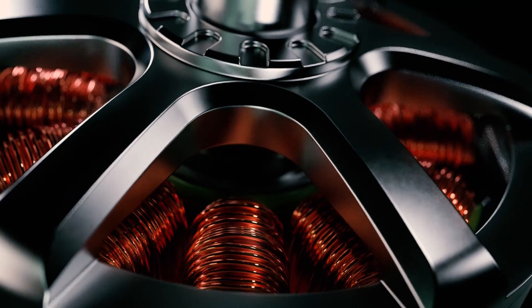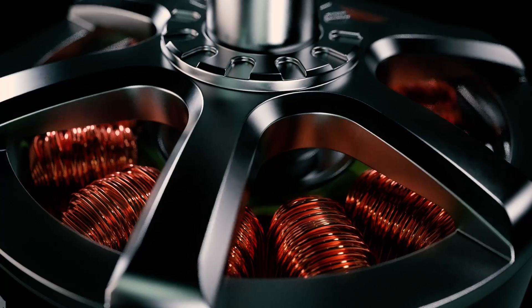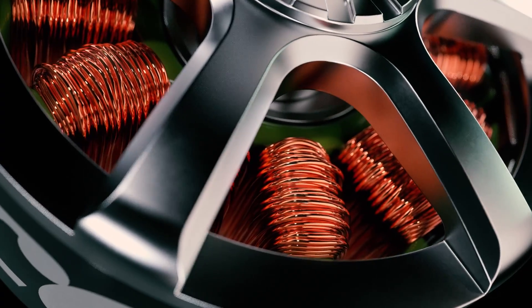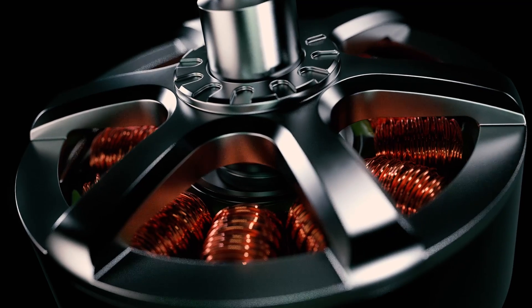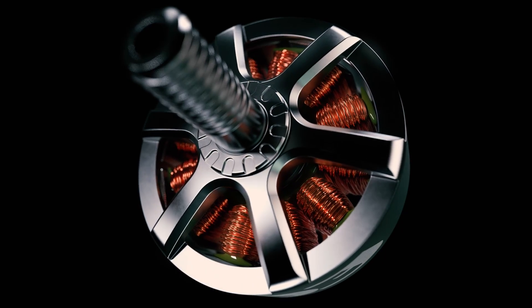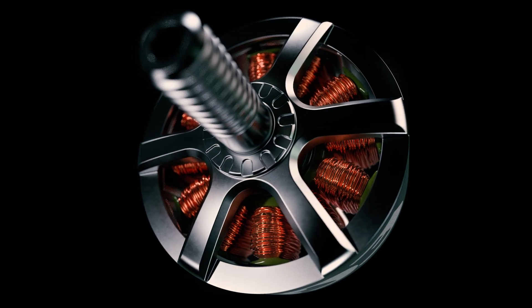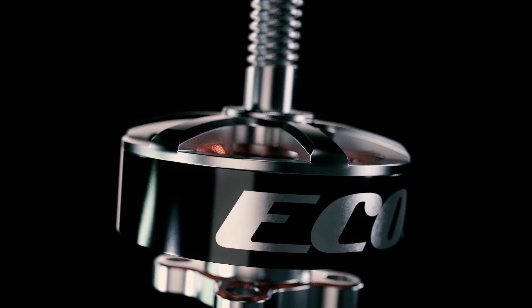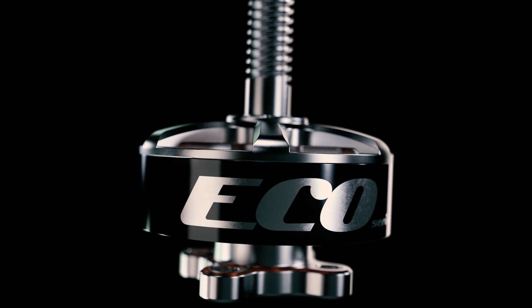Utilizing proven multi-strand technology, a balance between speed, control, and power will all be within your reach with no compromise. A special EMAX-designed copper alloy allows electrons to flow freely and more efficiently compared to any of the competition. Witness a revolutionary step forward as EMAX yet again sets a new standard in the sport of drone racing.